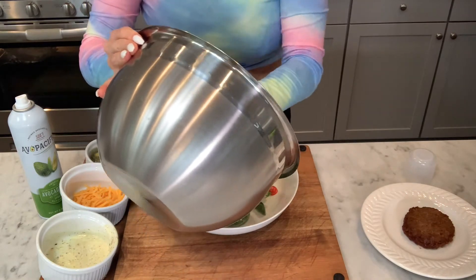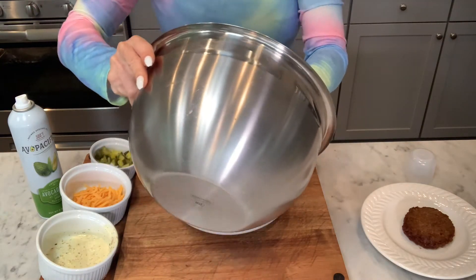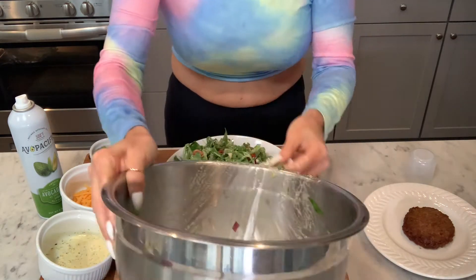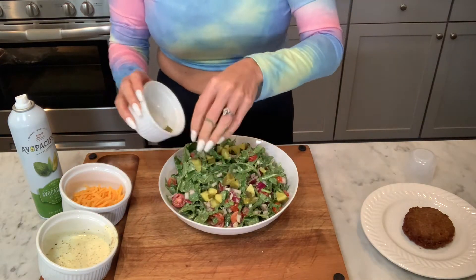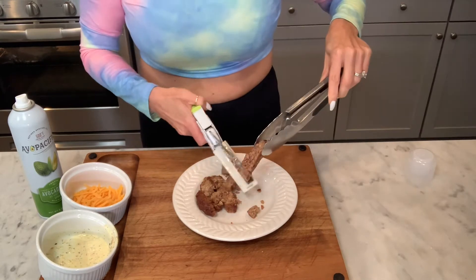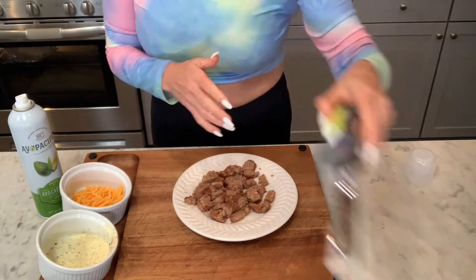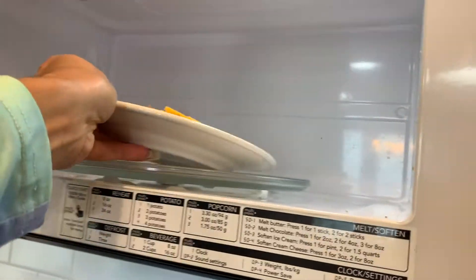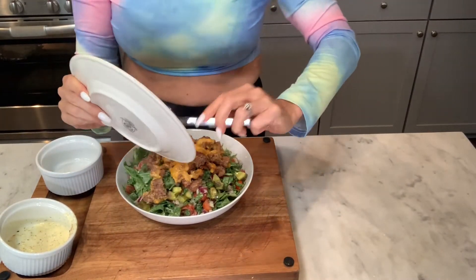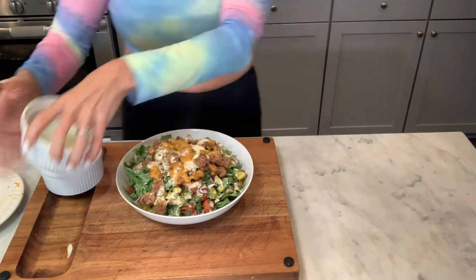Now let's plate this — it's going to be nice and layered with pickles in the middle and pickles on top. Then we'll chop our burger into little bite-sized pieces, top it with the cheese, and place it in the microwave for about 30 seconds to melt the cheese. Easy breezy. Slide that gorgeousness onto your plate, drizzle the rest of your dressing on top, and you are all set for your cheeseburger salad.